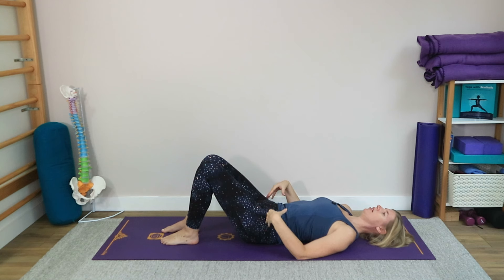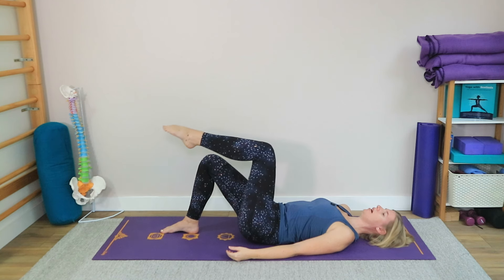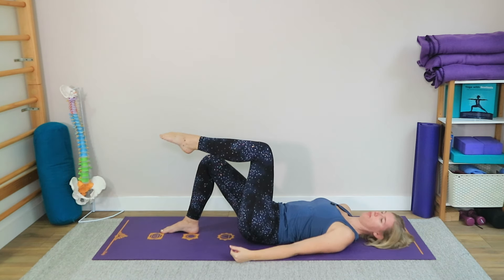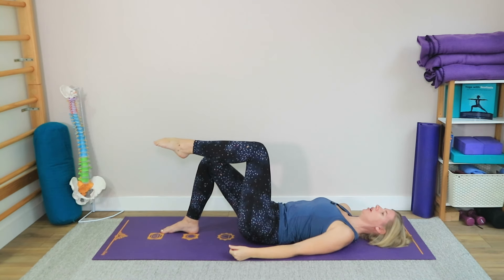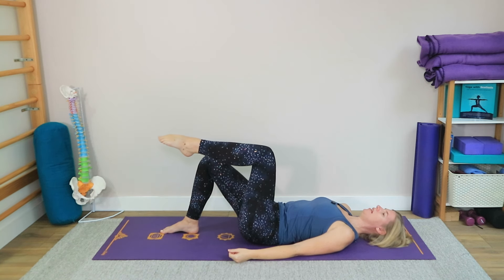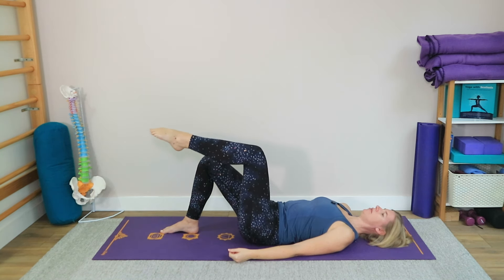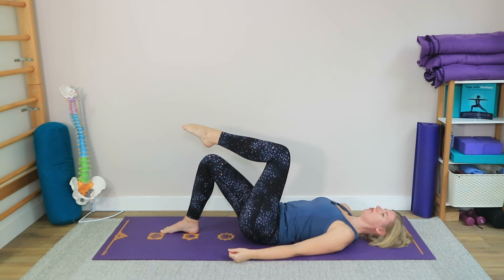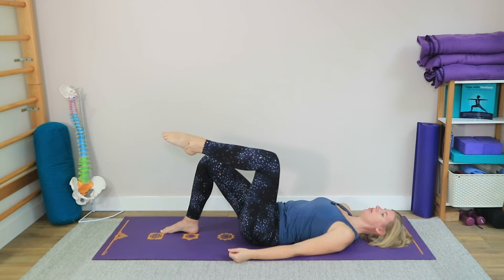Next we're going to bring our attention into the hips a little bit more and work on core stability and core integrity. Take one leg up into what we call a tabletop position, with the shin parallel to the floor and the knee directly over the hip. From there we're going to take that leg into some little circles — just imagine you're drawing a circle with the knee around the hip.